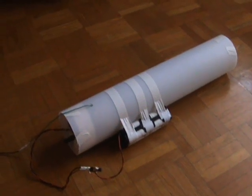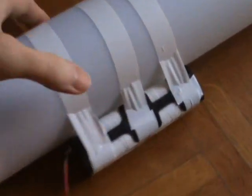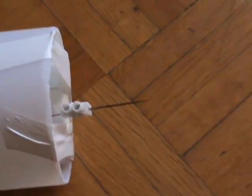This is my ion ray gun. It's powered by eight AA batteries. It works by amplifying the signals of two 555 timers through a transistor, two high-voltage transformers, and a Cockroft-Walton multiplier. This creates a large difference of potential between the discharge terminal and the ground cable.